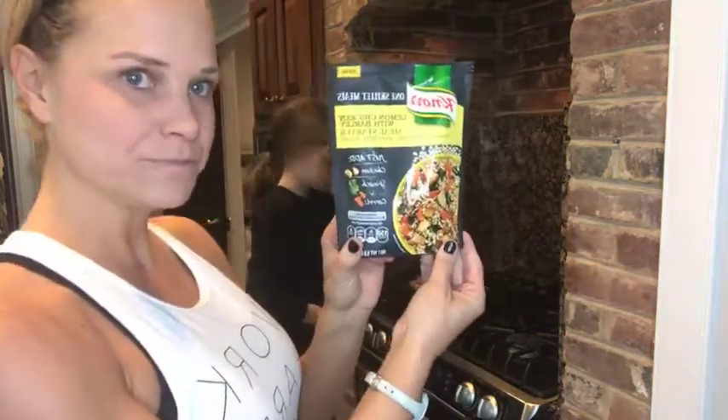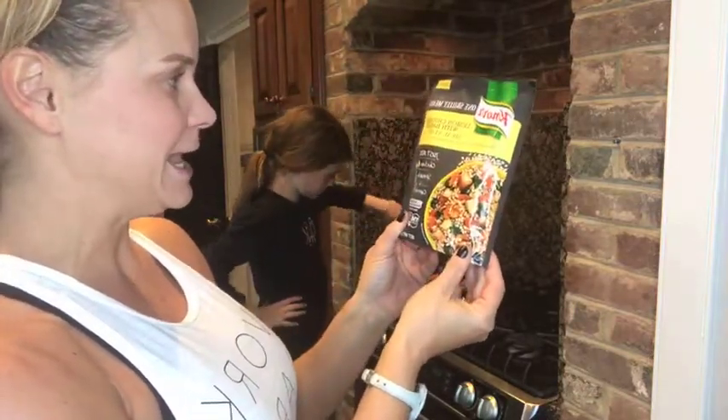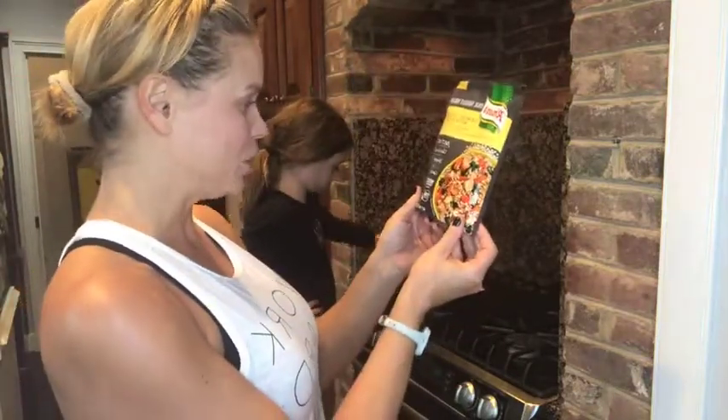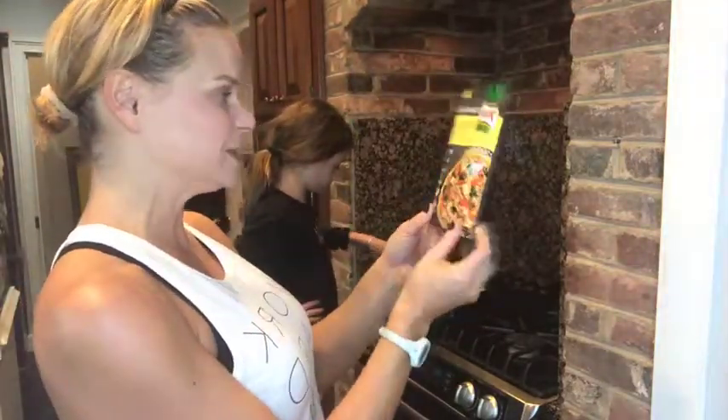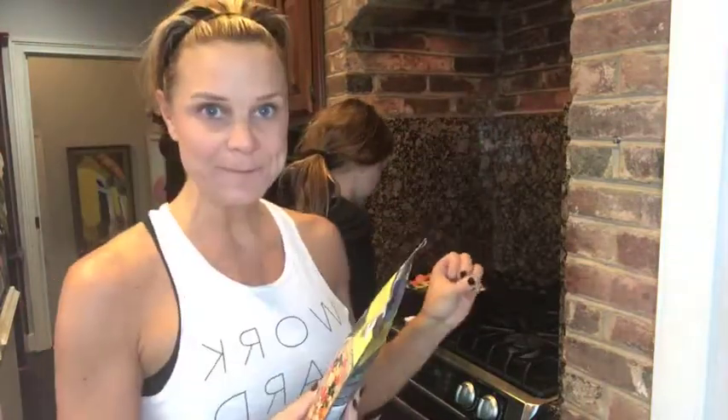I found this lemon chicken and barley meal starter, and it looked pretty good. It has no artificial flavors, no artificial colors — it's got barley, herbs, and lemon. All I needed was some chicken, spinach, and carrots, and I had all of that in my refrigerator.